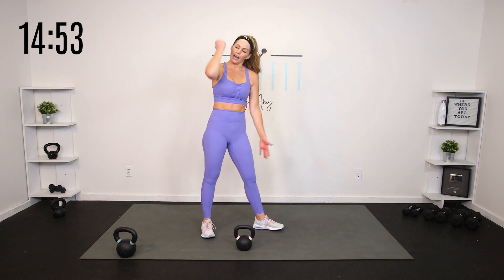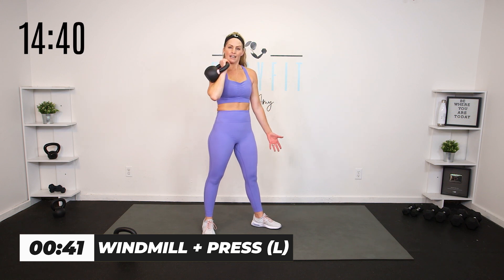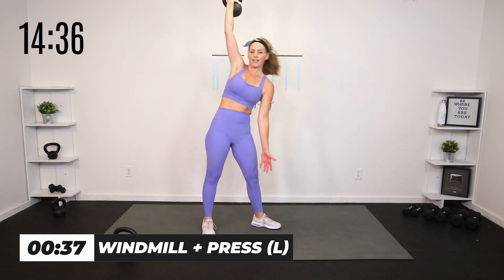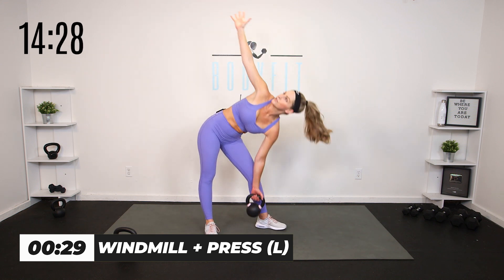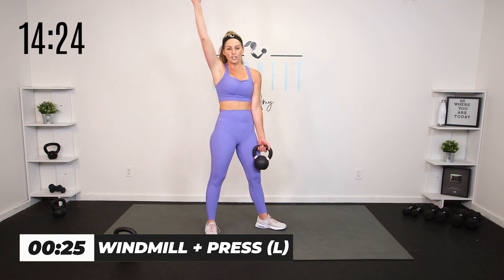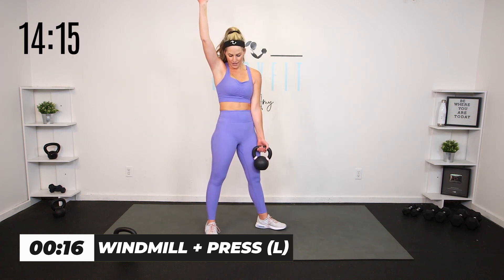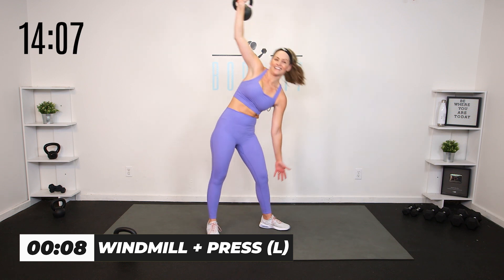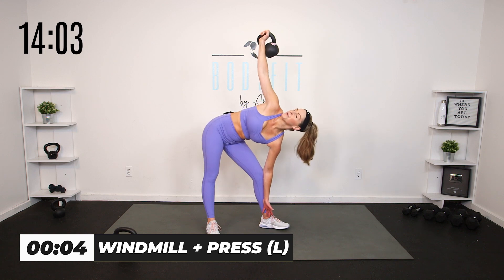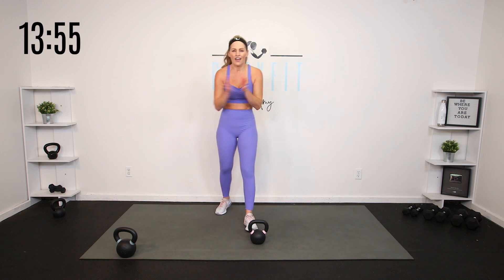Give your hands a little break. We are back — other side windmill. Remember you can keep that kettlebell low, keep it high, or do press and windmill. It's a little push press — that's pretty advanced, so feel free if you're used to just a regular windmill. If you're used to a low windmill or you're new to the windmill, think of it as a stretch — you're still getting the obliques working, still getting that shoulder mobility.